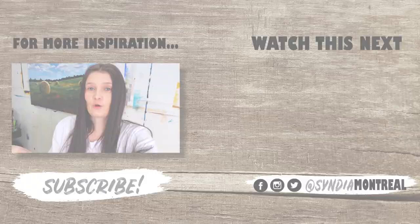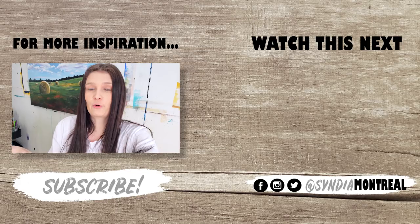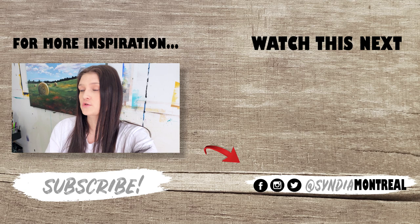If you want daily updates of what I'm up to in the studio, you can follow me on Instagram — I post on stories regularly. Thank you so much for watching. I hope this was helpful and inspired you in some way. I'll see you very soon for another one, and I really appreciate all your support.